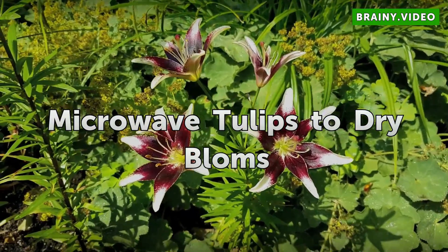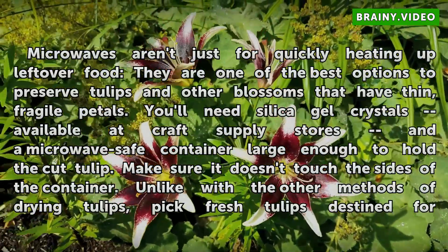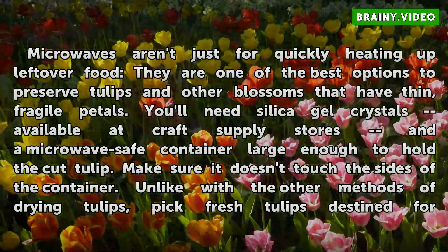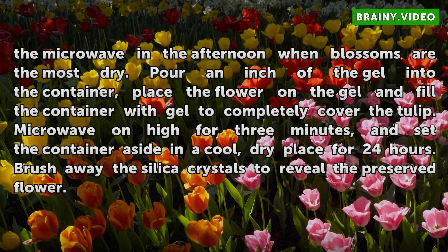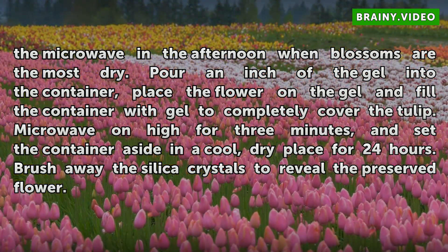Microwave Tulips to Dry Blossoms. Microwaves aren't just for quickly heating up leftover food — they are one of the best options to preserve tulips and other blossoms that have thin, fragile petals. You'll need silica gel crystals, available at craft supply stores, and a microwave-safe container large enough to hold the cut tulip. Make sure it doesn't touch the sides of the container. Unlike with the other methods, pick fresh tulips destined for the microwave in the afternoon, when blossoms are the most dry. Pour an inch of the gel into the container, place the flower on the gel, and fill the container with gel to completely cover the tulip. Microwave on high for 3 minutes, and set the container aside in a cool, dry place for 24 hours. Brush away the silica crystals to reveal the preserved flower.